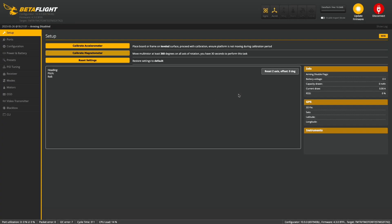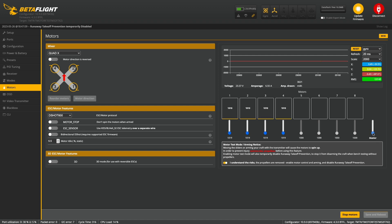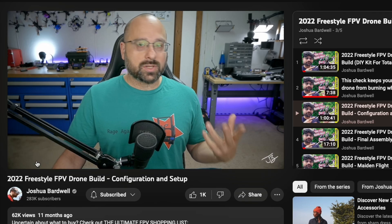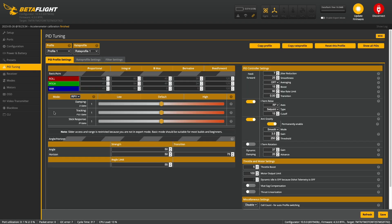So that was the physical build of the quad. Now came what I thought was the harder part: configuring everything in BLHeli and Betaflight to make it all work. I've played around with these before, but only when quads were already set up — I'd never configured a quad from scratch. After watching a few Joshua Bardwell videos and applying a default Superfly 3-inch profile, putting my rates in, we were good to go.